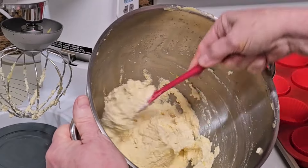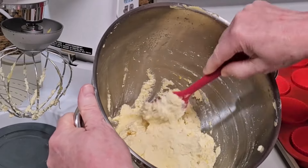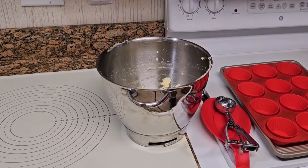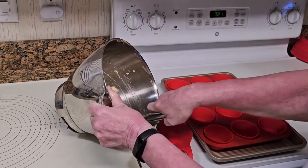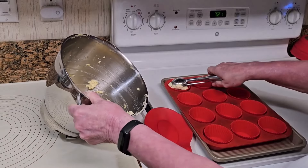Let the thick batter rest five minutes. Using a number 40 scoop, fill each muffin cup with a large scoop of batter.